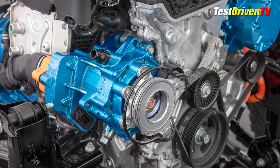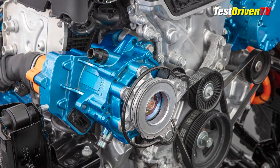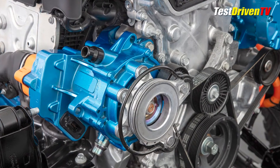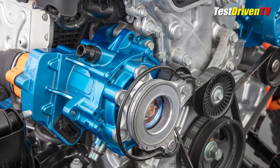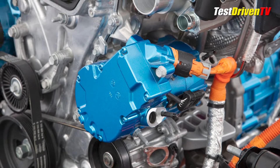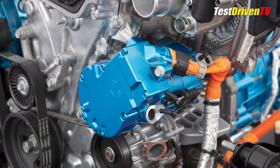It all starts with an engine-mounted, belt-driven motor generator with 44 horsepower that replaces the 12-volt alternator and starter. Its primary purpose is to start the engine and generate electricity. The only other belt-driven accessory is the water pump.